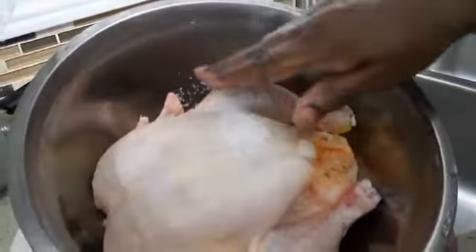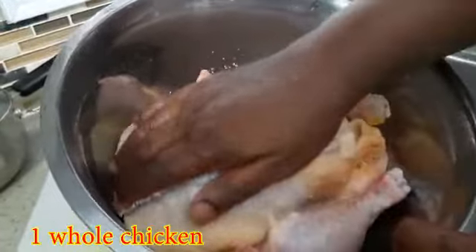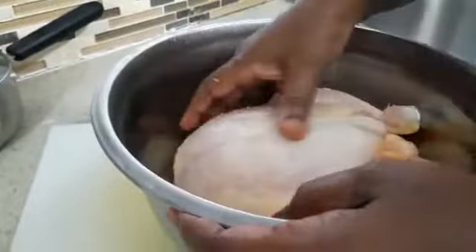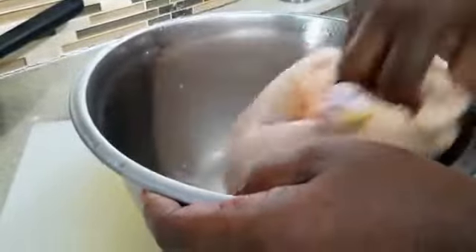This is more than one kg — it's a big chicken, and you need one whole chicken. I've put a teaspoon of salt and I'm going to wash it out after rubbing it all over the chicken. The reason why I'm putting the salt is to give some tenderness to the chicken.